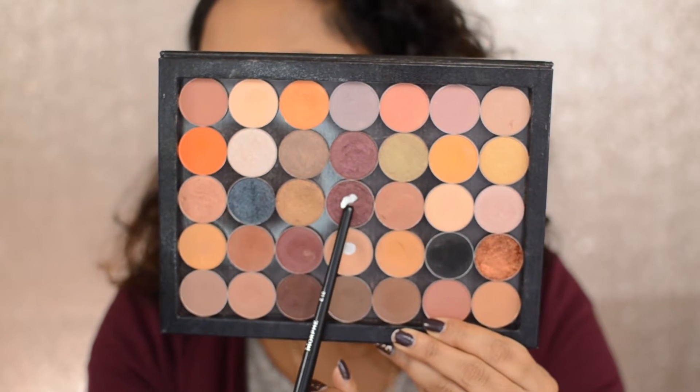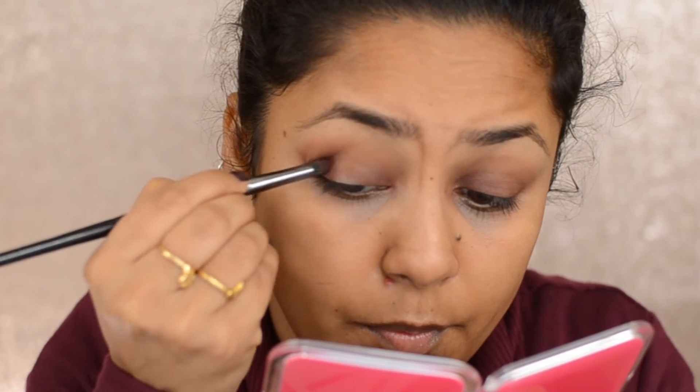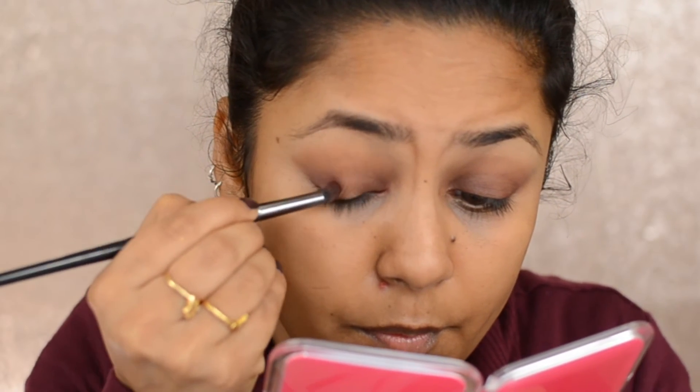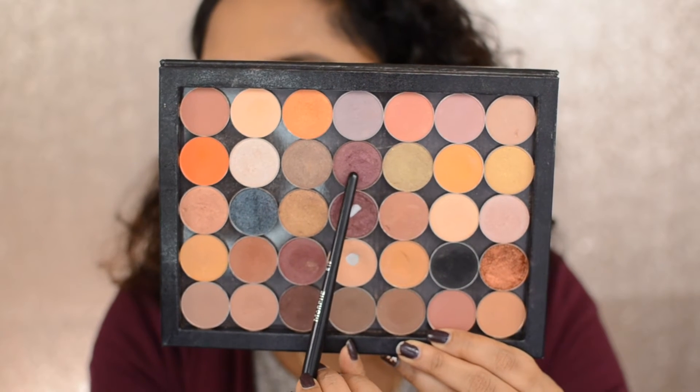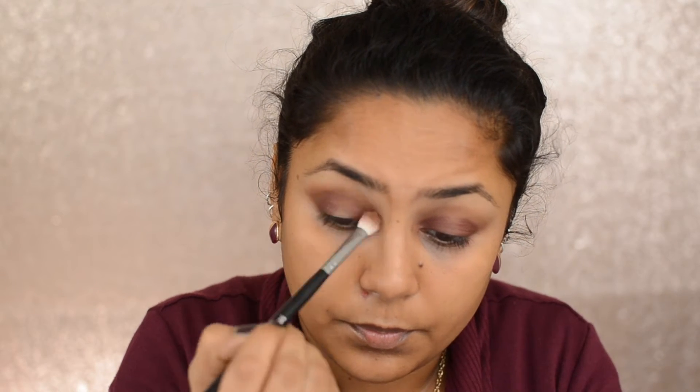Then taking this beautiful metallic burgundy shade called Burlesque from Makeup Geek, I'm putting it on the outer corners and the inner corners and blending it again. Then taking the shade Raisin Berry from Coastal Scents, I'm putting it on the outer corners and blending it in.